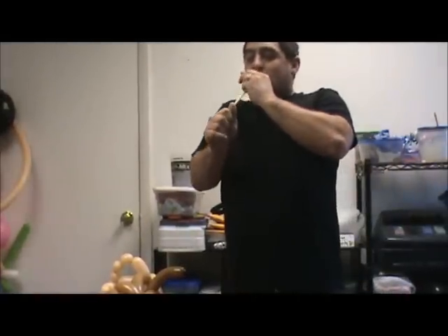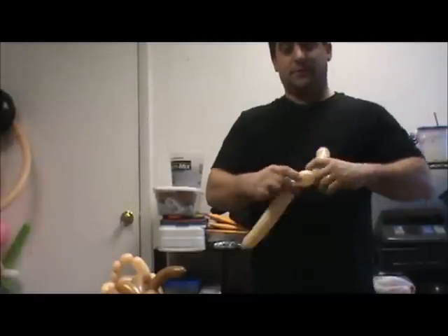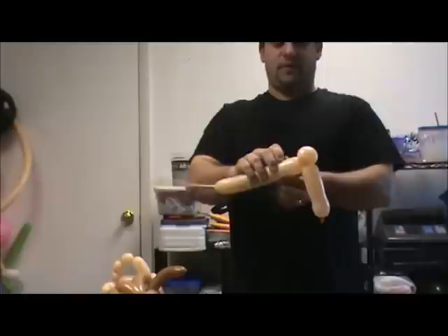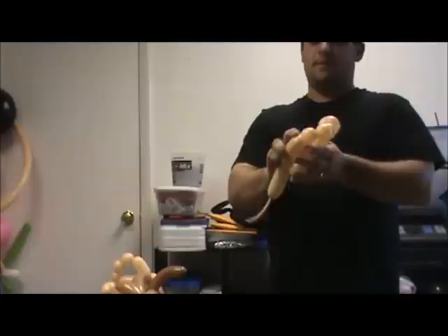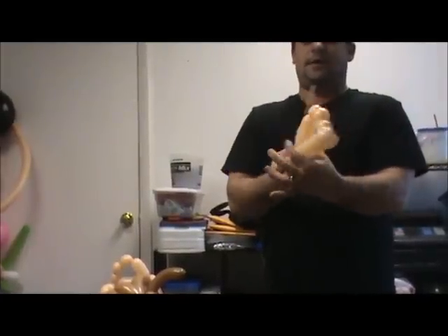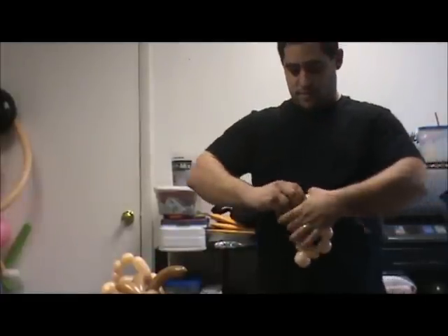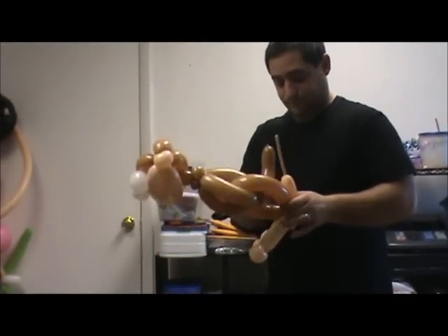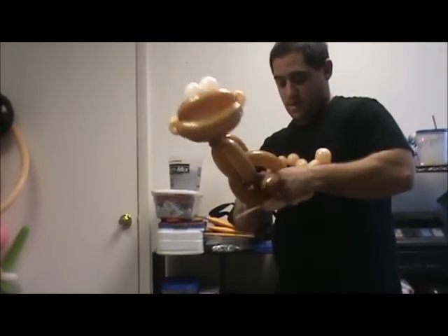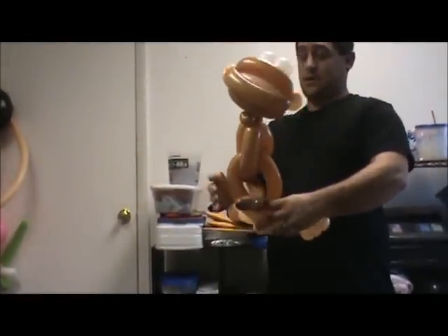We're going to need a couple more blushes here. Do the same exact thing: a three-to-four-inch bubble, then a one-and-a-half-inch bubble, ear twist it, make three one-inch bubbles — one, two, three — make it a little bit smaller and make a twist. Tuck the nozzle in, followed by a one-inch bubble, and then ear twist it. We're just going to take that in and put it on the other side. He has pretty big feet for a monkey — you can make these a little smaller if you want, or if you like them to have big feet, so be it.